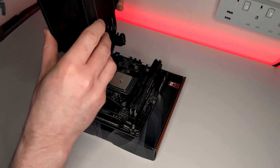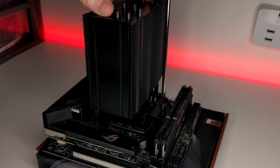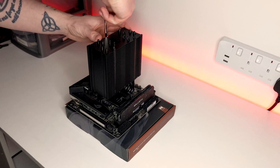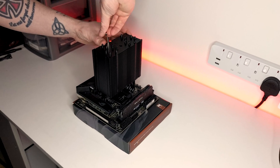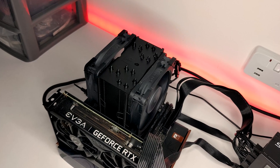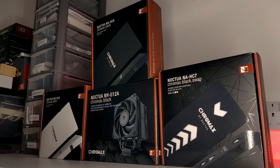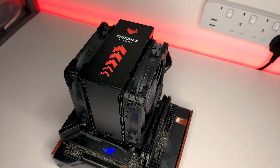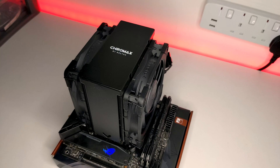The cooler uses Noctua's tried and true SecuFirm 2 mounting system, which is highly regarded for its ease of installation, and the NH-U12A is no exception. It takes about 5 minutes to get the cooler installed, and the instruction manual does a great job of helping you out along the way with clear, concise diagrams. I'll also be uploading a dedicated installation tutorial for the NH-U12A. If you're looking to customize your NH-U12A, you can also get the heatsink covers which are sold separately, but are really straightforward to install and give a nice clean look.